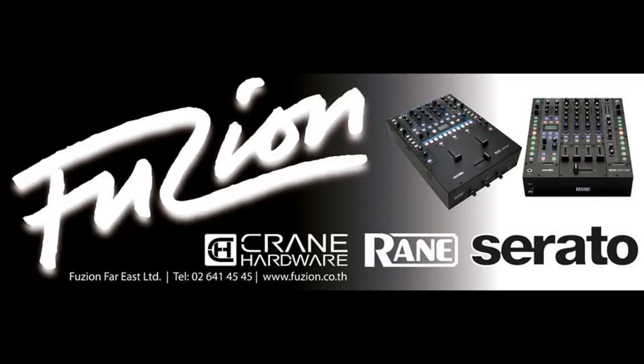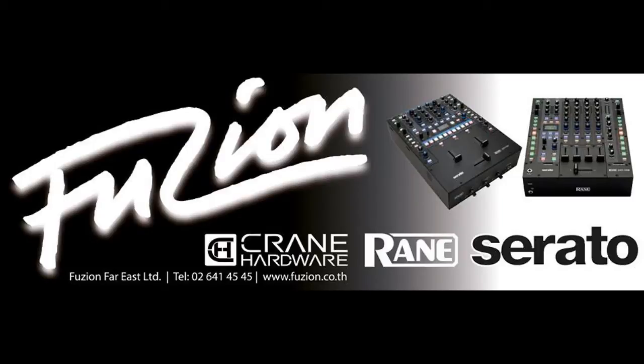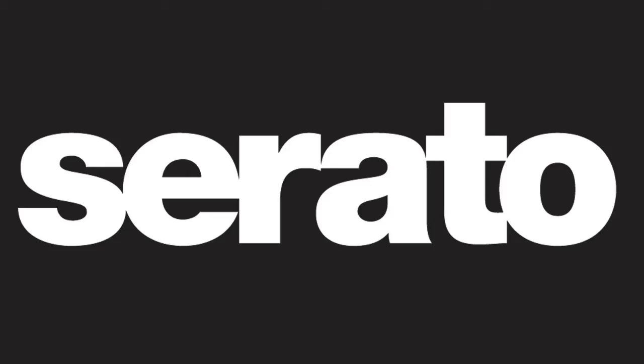Hi everyone, my name is DJ Remy. I'm from Serato Thailand by Fusionco Ltd. Today we're going to show you how to remap your Serato Scratch Live to the M17 mixer Voxua to internal mode, adjusting tempo. This will allow you to adjust the depth tempo while on internal mode.